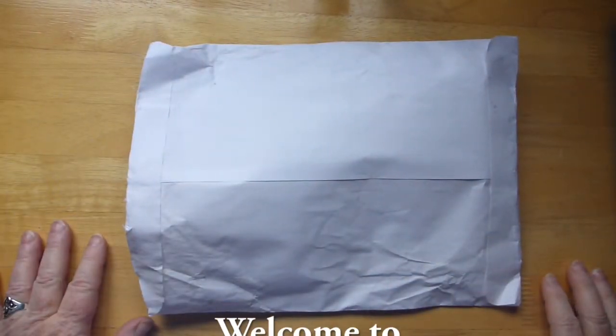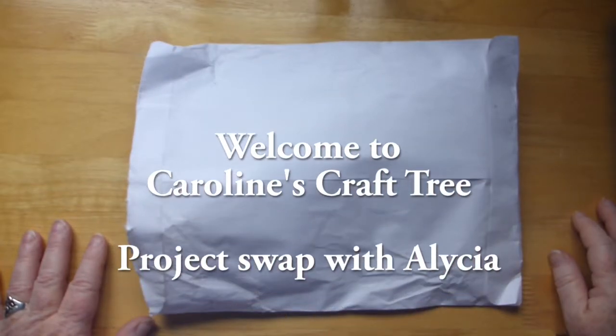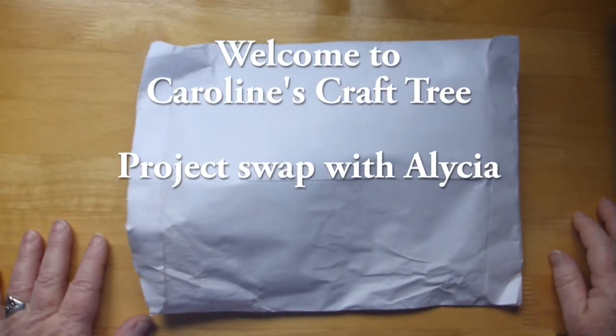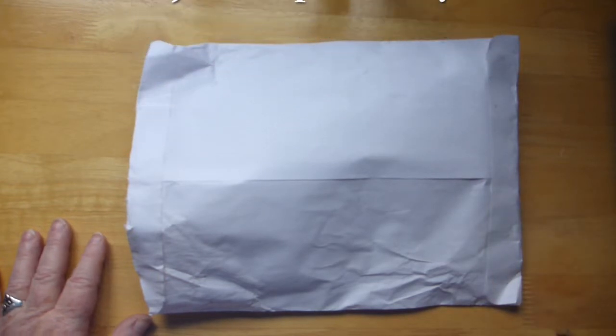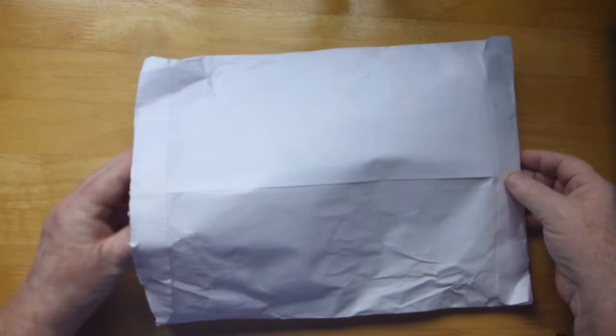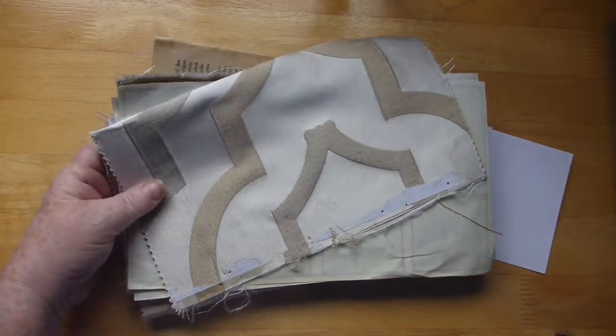Hello everyone and welcome to Caroline's Craft Tree. I would just like to show you a swap project that I did with Alicia. I'll leave her YouTube channel below. We've been friends on Facebook for quite a long time so we decided to do a little bit of a swap. So I just wanted to show you the goodies that she sent me.